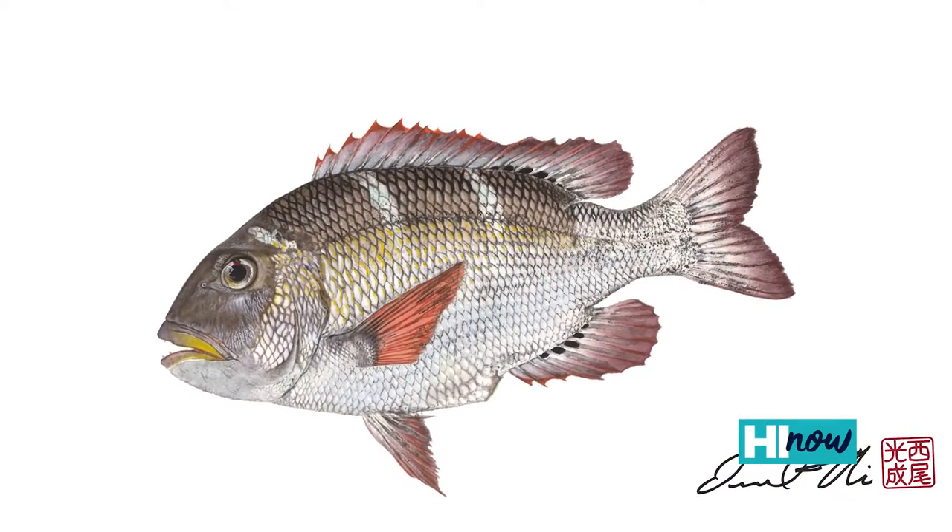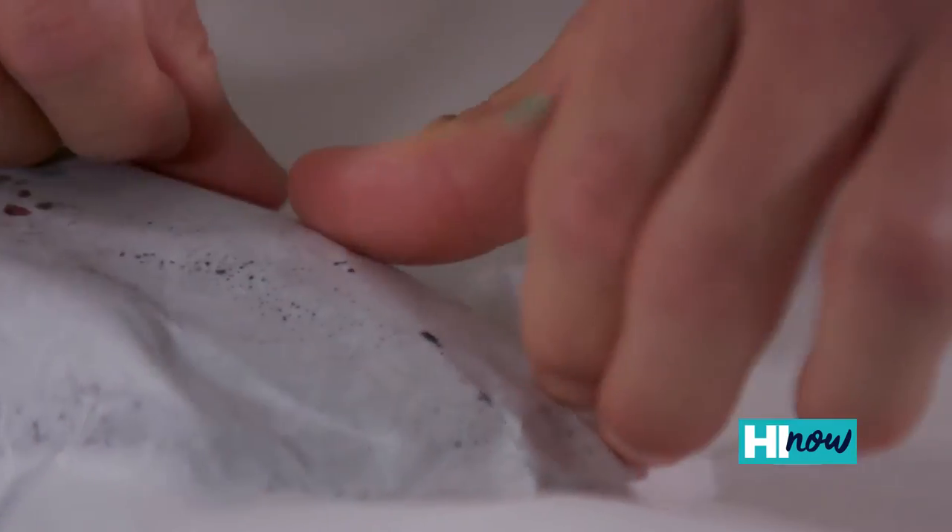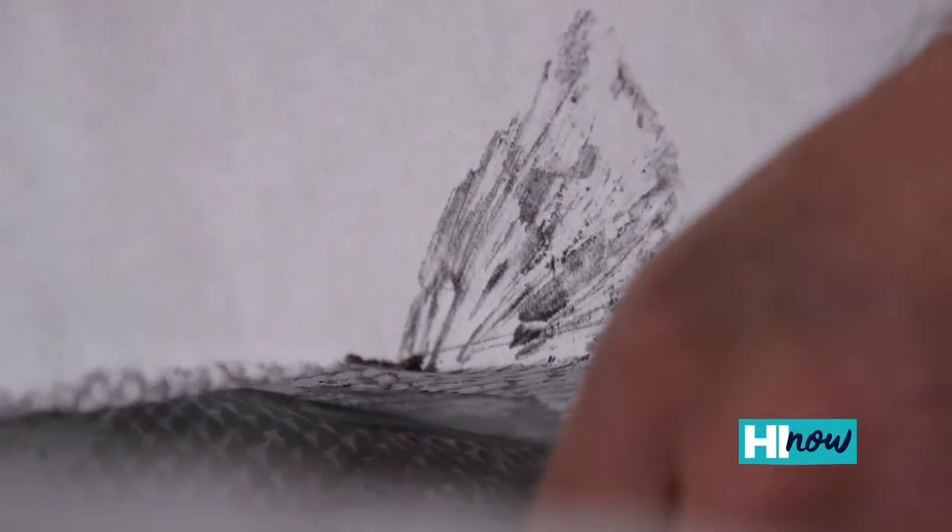I just initially thought at the time it was just like this rudimentary fish drawing, and once I realized it was a fish print, having that artistic background, I really wanted to give it a go.